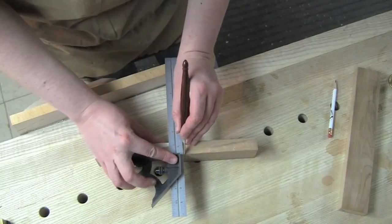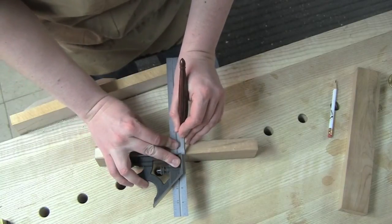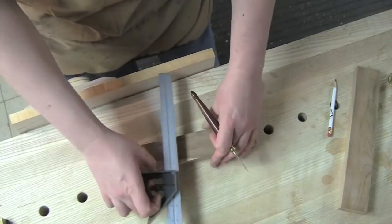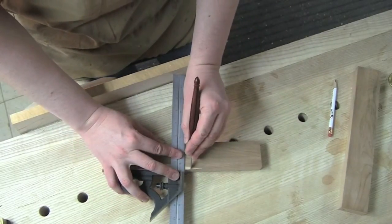Flip the square around so I'm referencing off of the reference face. Drop my knife in that line and run it across your reference edge.